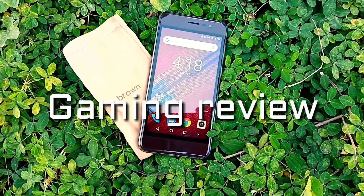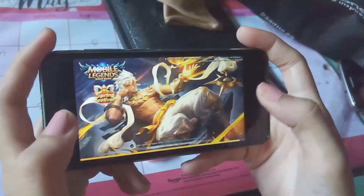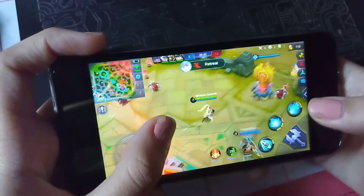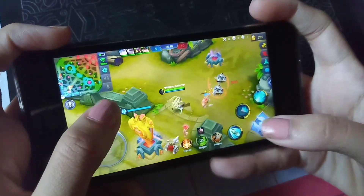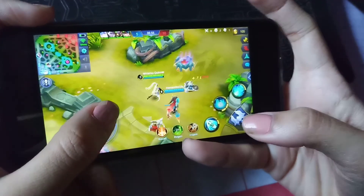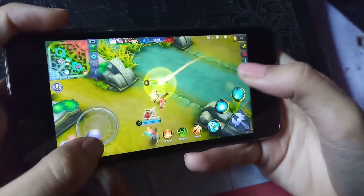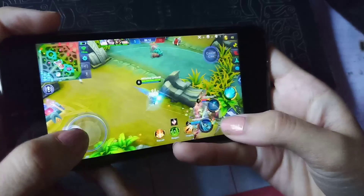Hello guys, gaming review naman tayo ngayon. Ang ire-review natin, Mobile Legends — kasi ito yung pinaka-requested sa group ng brown one. Smooth naman sya, no lags, basta naka-low graphics. Mabilis sya maubos ng baterya kapag naka-data, within 2 to 3 hours. 4 to 5 hours naman pagka naka-WiFi. So suggested talaga pag naka-WiFi.